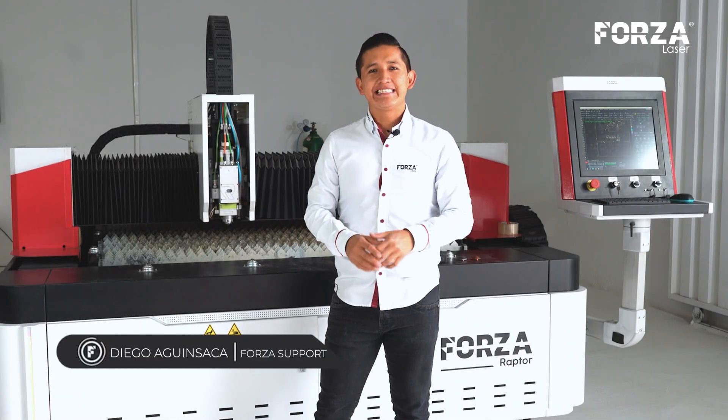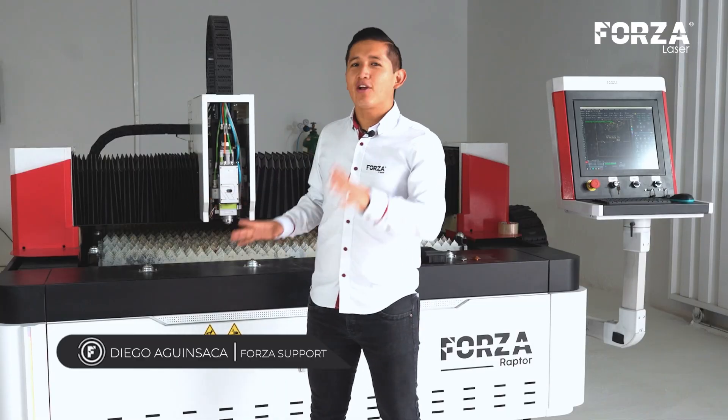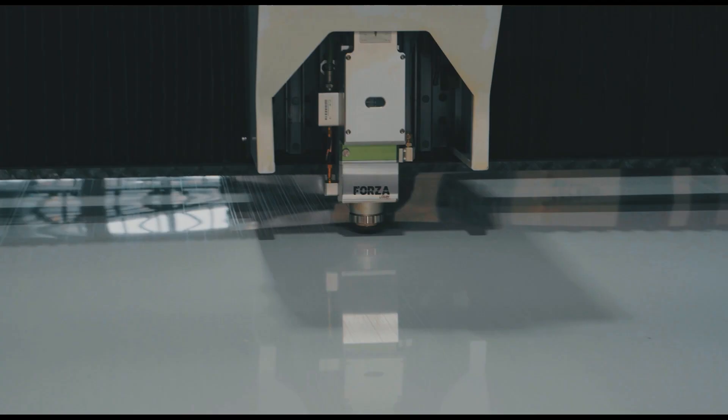Hello, how are you all doing? I'm Diego Aguensacca, a mechatronics engineer from Forza Laser, and today we're going to learn how to properly cut galvanized steel with oxygen using a laser machine.